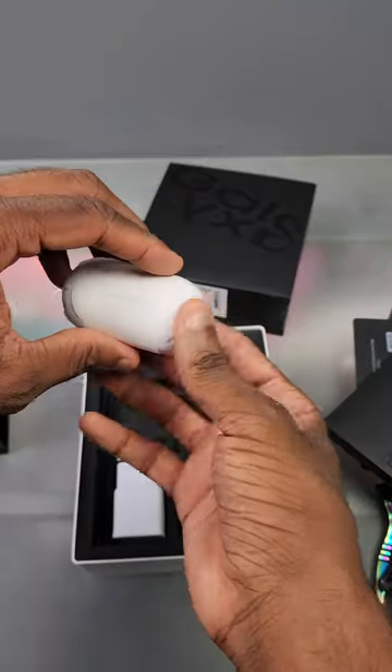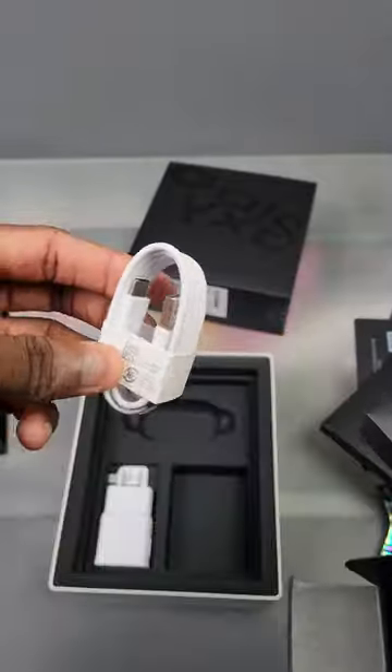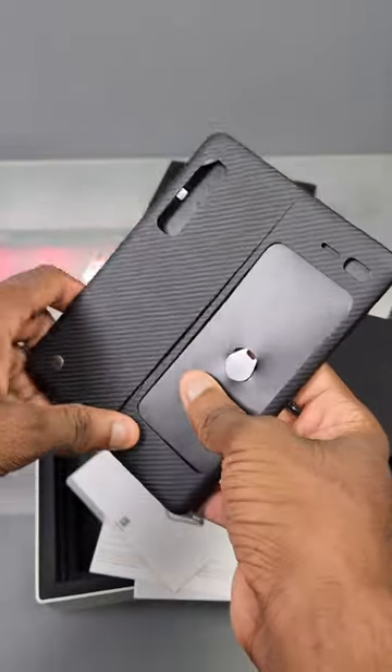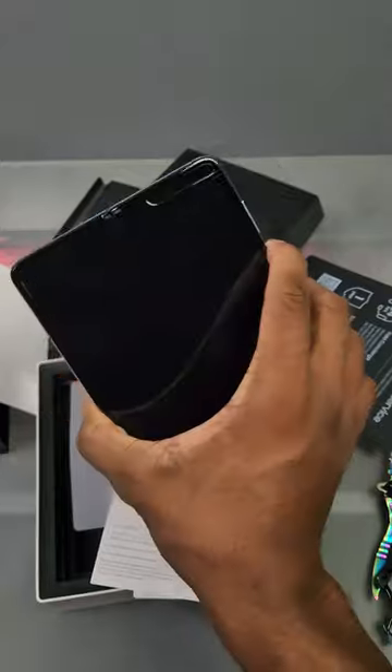We actually got headphones in here — but not only headphones, we got wireless earbuds. So we got the original Galaxy Buds in here. We got a Type-A to Type-C charger, we got a fast charging wall brick, there's a Type-A to Type-C adapter. And don't forget about this — we got a case up here. Remember when they gave us a case with the Fold? This phone's flat dead, but this was the good days, man. We really took this for granted.